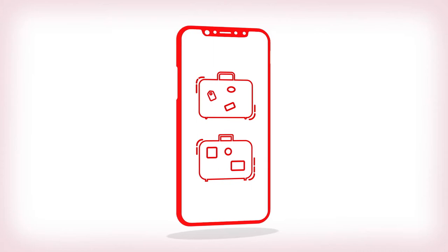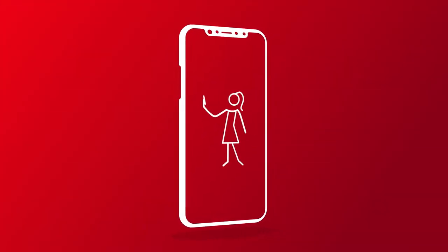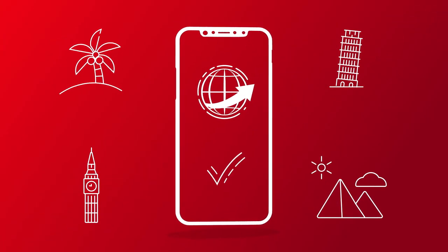So your bags are packed, and your iPhone is at 100% battery, ready to capture some truly legendary selfies. Before you leave the country, you'll need to prepare your phone for use on your international trip.